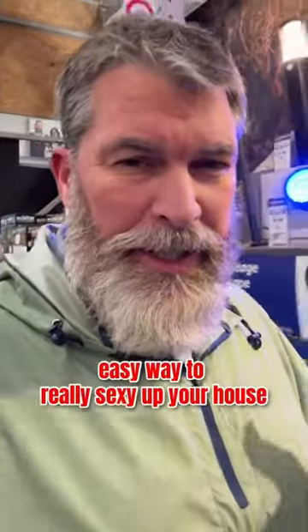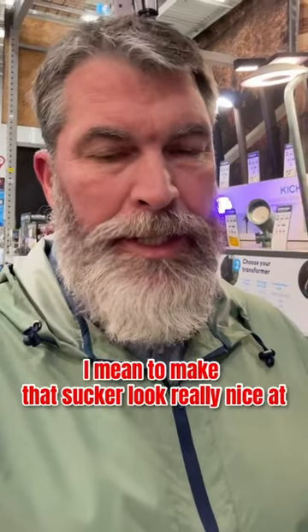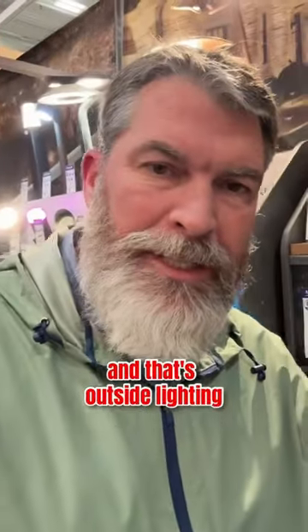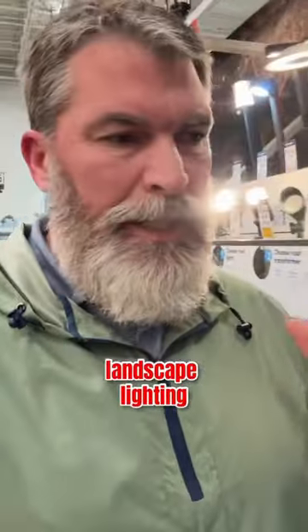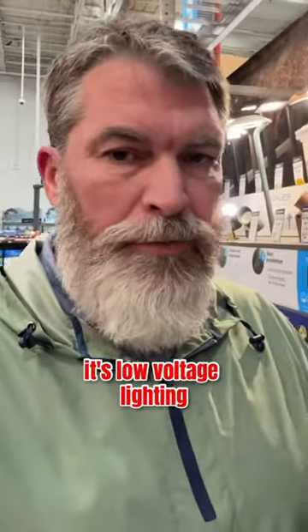I want to show you a super quick, easy way to really sexy up your house — make it look really nice at night and make it pop. That's outside lighting, landscape lighting. This stuff is not that expensive and it's super easy to do. It's low voltage lighting.